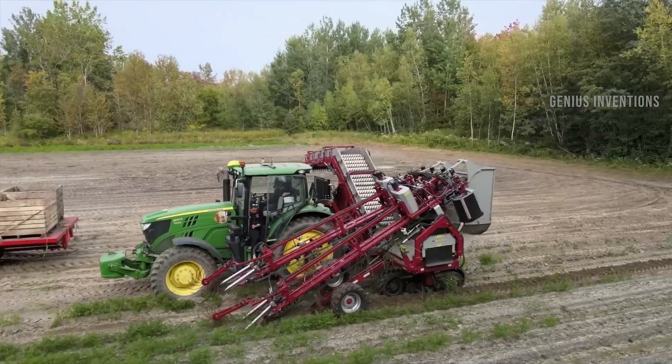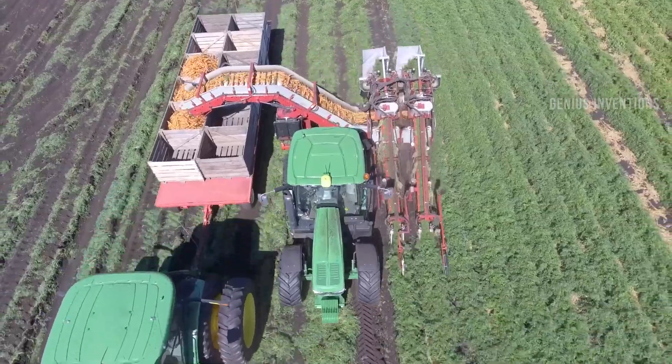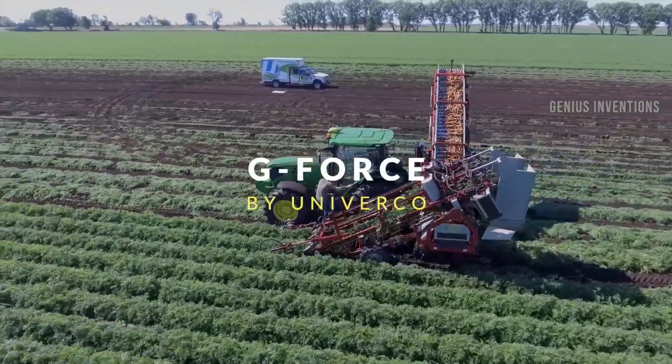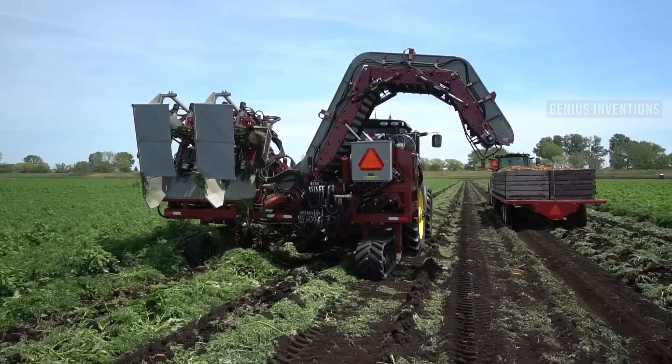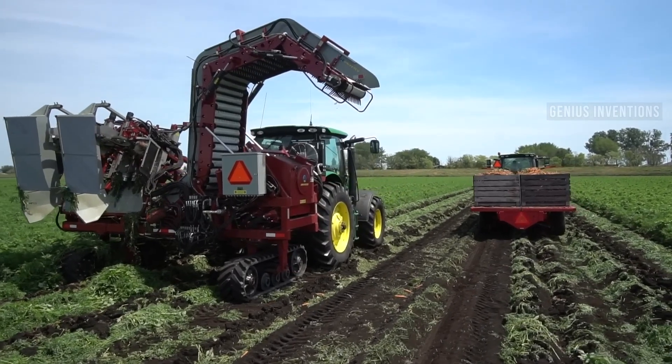The Univerco Carrot Harvester is a machine designed to harvest carrots. It is a self-propelled machine that can harvest up to 4 rows of carrots at a time. The machine is equipped with a series of belts and blades that lift the carrots out of the ground and deposit them onto a conveyor belt.